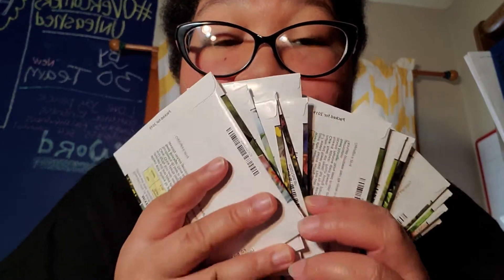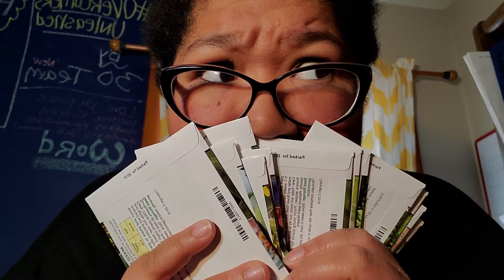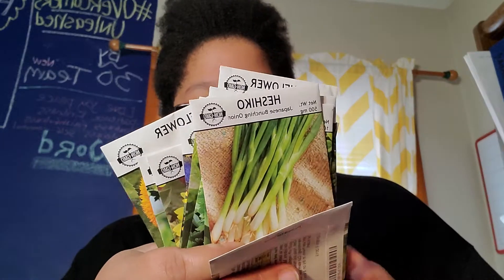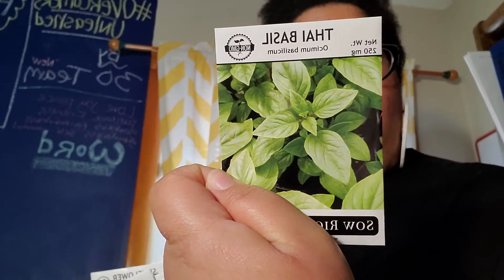Little Big Girl Farmer apparently is having a party in the hallway. Have y'all ever smelled seed packets? She sent me some Thai basil — these seeds are from sowrightseeds.com, which I've never heard of before. She also sent me some Japanese bunching onions. I love bunching onions — they grow and they keep growing back, and you can just plant them everywhere. And some marjoram, which is an herb.